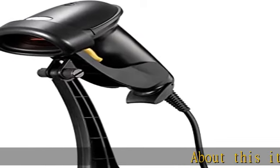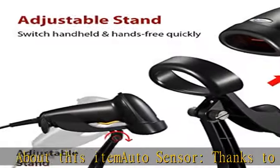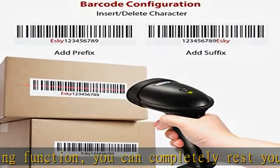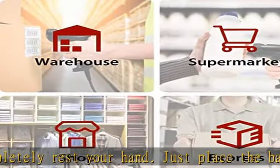About this item: auto-sensor. Thanks to the auto-sensing function, you can completely rest your hand. Just place the barcode you want to scan in the scanning area to ensure that the laser completely covers the barcode. Note: make sure that the laser completely covers the barcode.